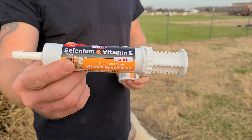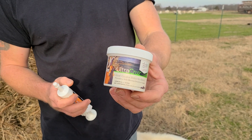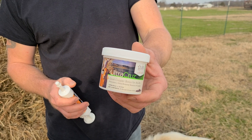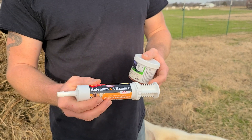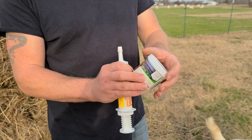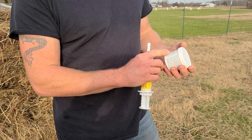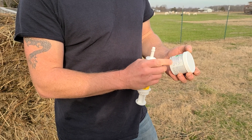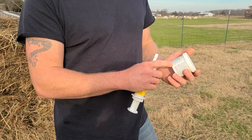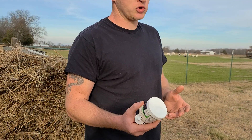This is the selenium — you can give this to them once a month if they need it. And this is my copper bolus; you just give this to them about once a year. I get the copper bolus at Tractor Supply and the selenium from Amazon. They have different sizes, so make sure you get the right size capsules. These are the four gram capsules, for goats 50 pounds and bigger, and then there's two gram capsules for smaller goats.